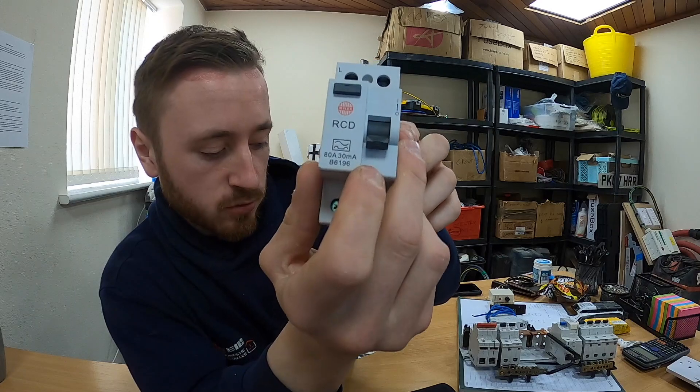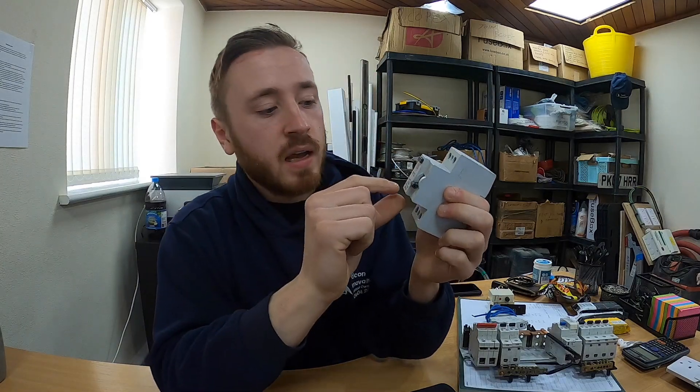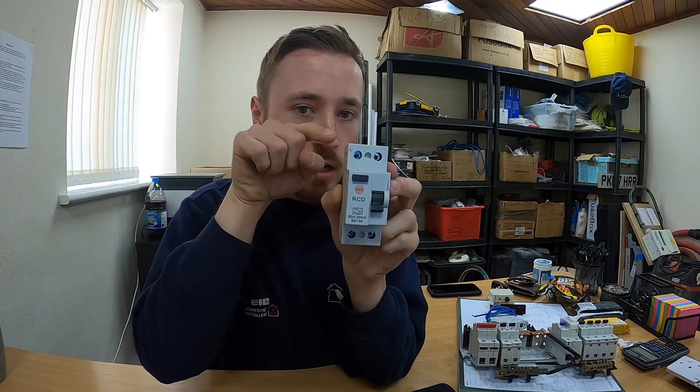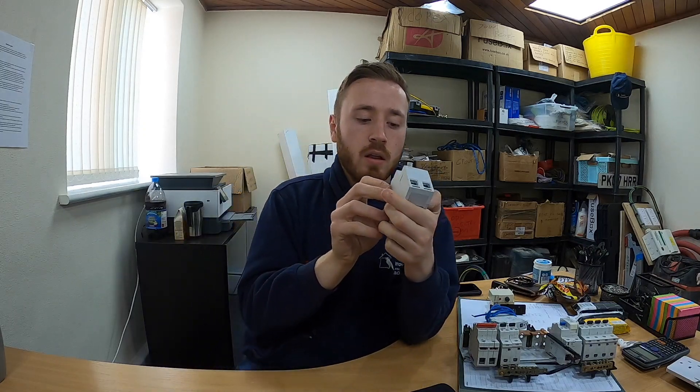If you do have an RCD module, check what type it actually is. The way you can tell is there's a little wave in a box on it — you've got a squiggly wave and a more curved wave at the bottom. That will indicate if it's the correct type of RCD or not, and that way you can determine if it needs to be replaced.